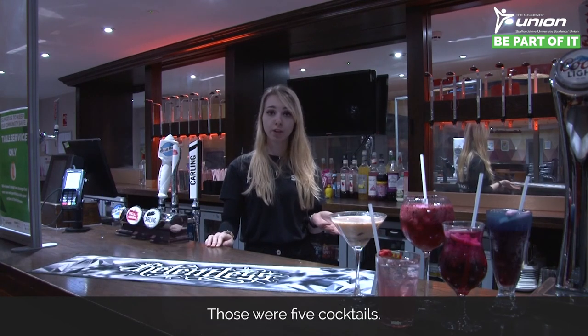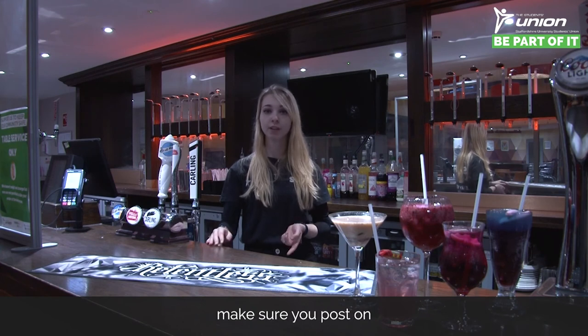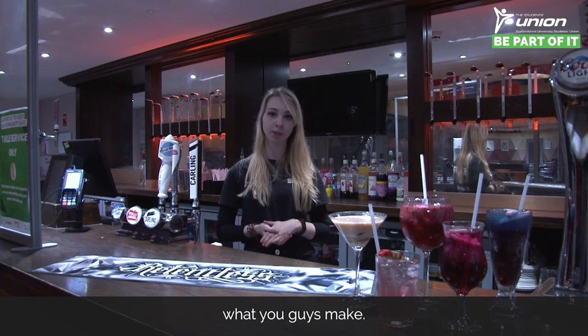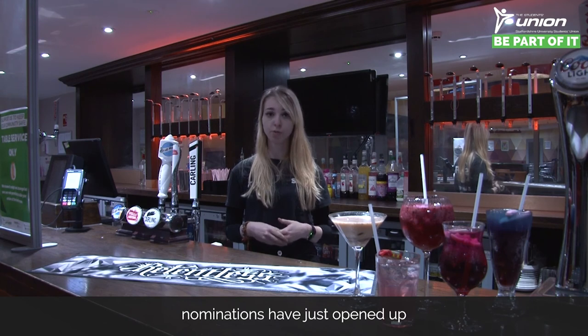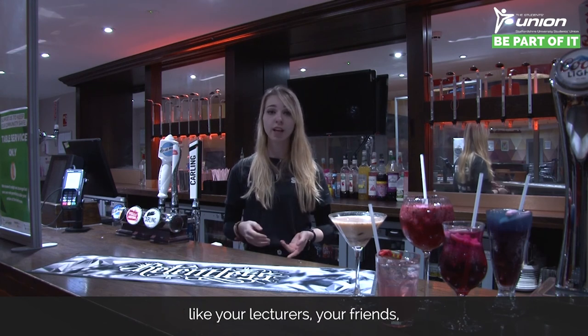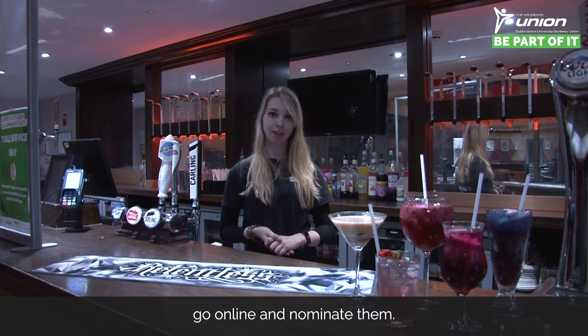So there you have it, guys — those were all five cocktails. I really hope you enjoyed watching, and please, if you make any of these at home, post it on social media and tag Staffs Union and LRV. We really want to see what you make! I hope you're staying safe at home. And remember, Proud to Be Staffs nominations have just opened up — so if anyone has impacted your university experience for the better, like your lecturers, friends, coaches, or committee, make sure you go online and nominate them.